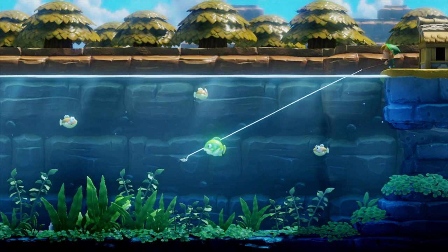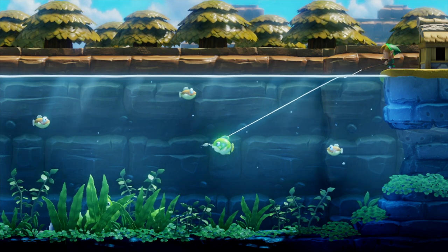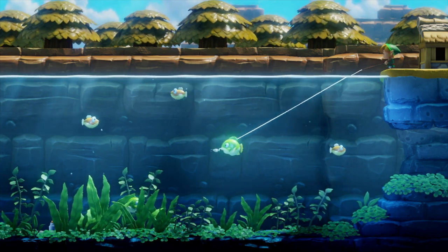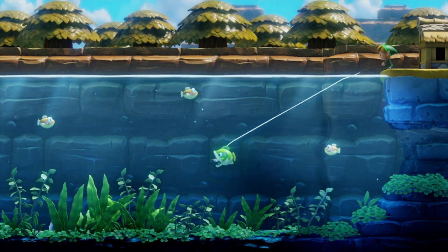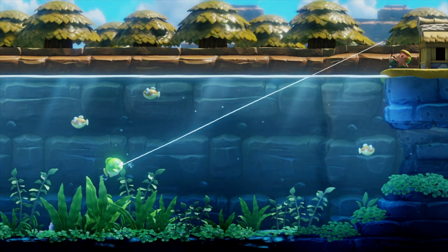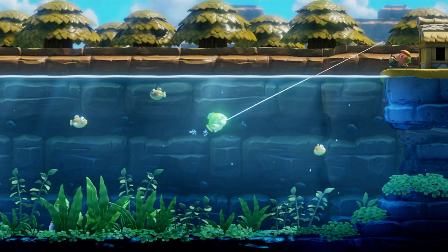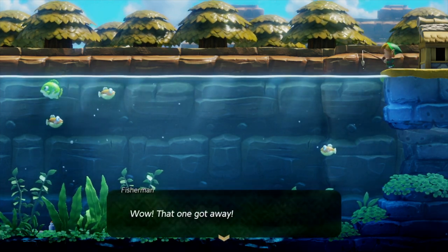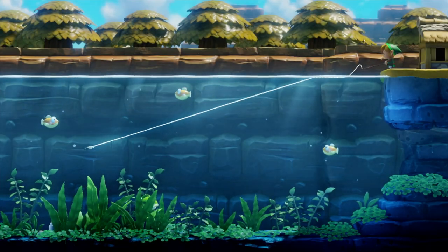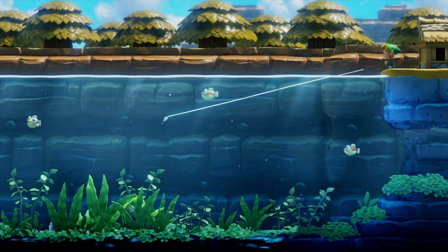Using the left analog stick to do that is all well and good, but the catching process is pretty tricky. The instructions tell you to press A more to reel in quicker, however they didn't talk about the line snapping and the fish running off. You can see here I've caught the fish — or at least I've got it on the line — but because I continued to tap A when it was running away, the line snapped and the fish got away.